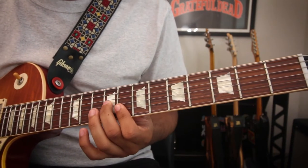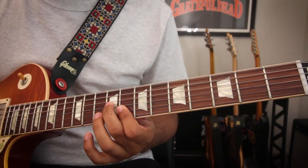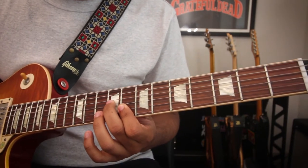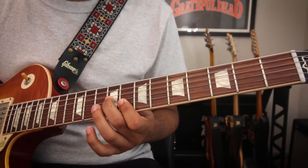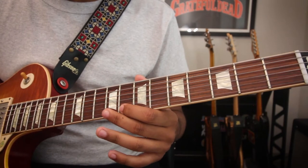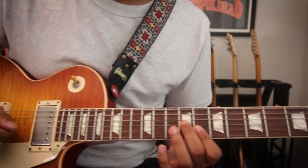Now if we go here so that our middle finger is on the ninth fret of the G string — which is that E, our third — our index finger is on the eighth fret of the B string, that's our G, our fifth. And our index finger is also barring the eighth fret of the high E string — that's our C. And here we have a C major triad first inversion.